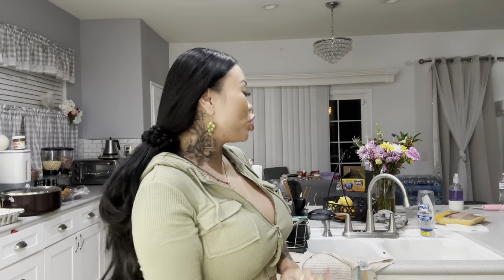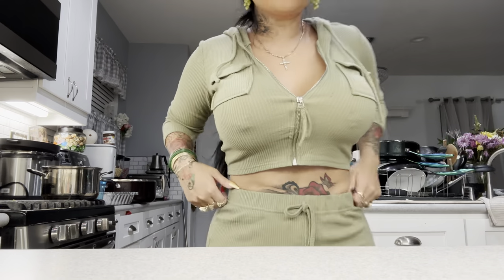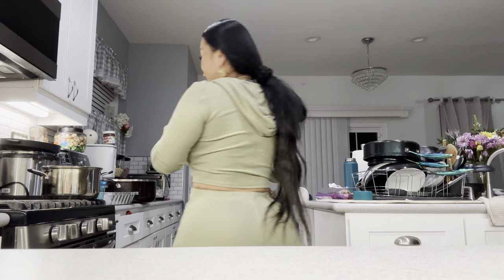Welcome back guys, today is Sunday and it's time to get the cooking started. I got some chicken tender strip things that I really gotta cook up. Let's check out my weight, you know, let's see the gym progress — what are we working with?